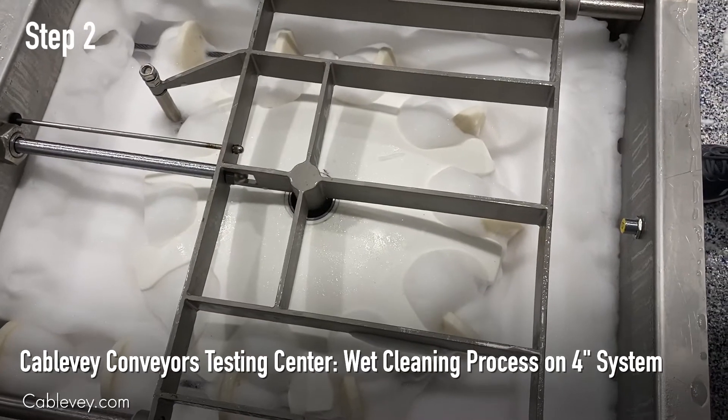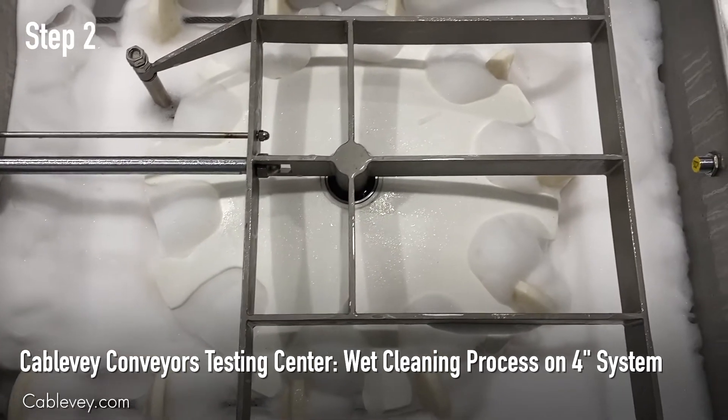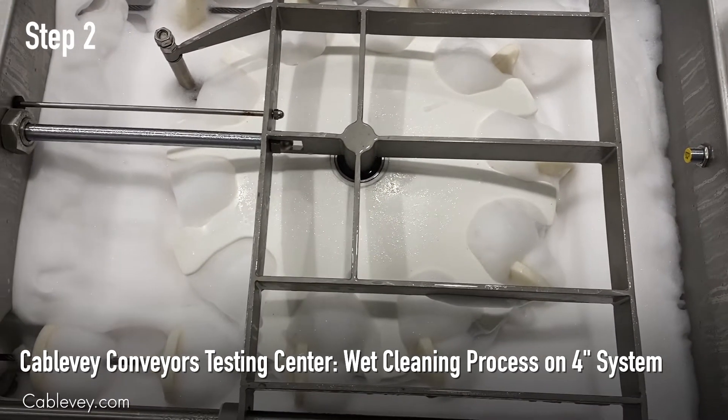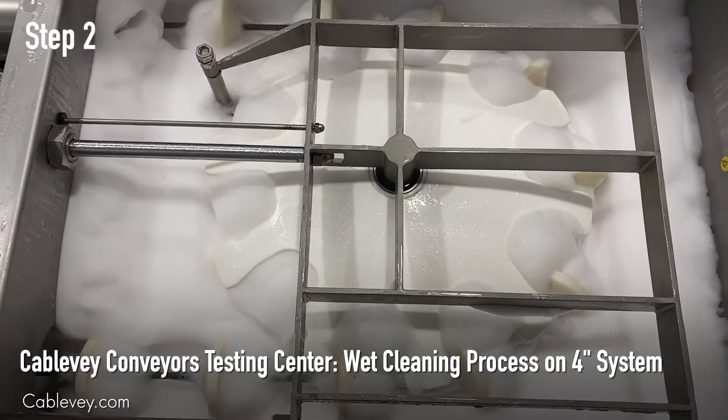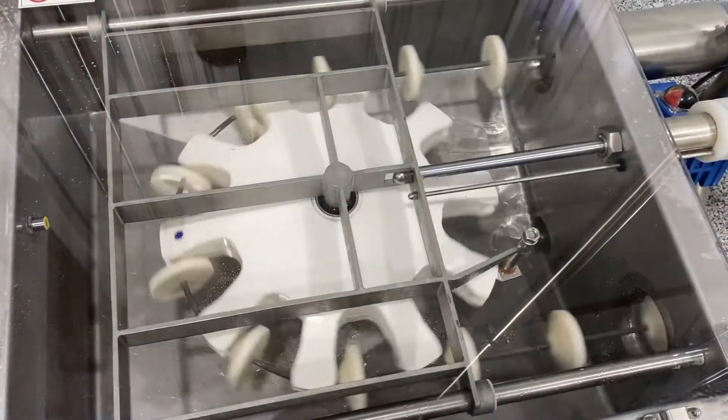We went ahead and opened the turnaround cover here so you can see that it is all flooded with sanitizer and foam. We will continue on to the third step after we drain.